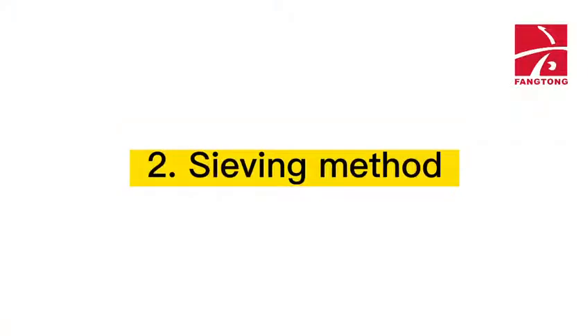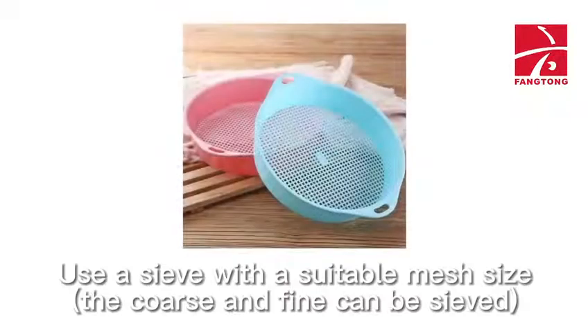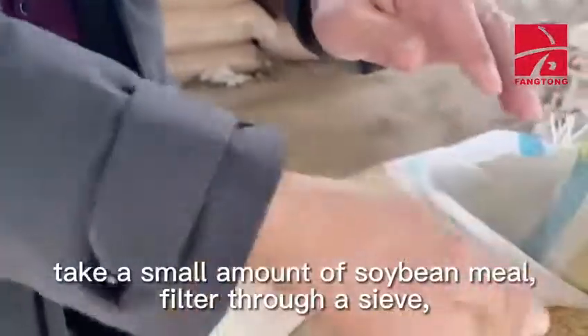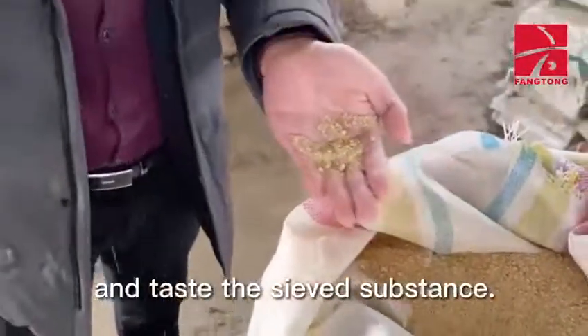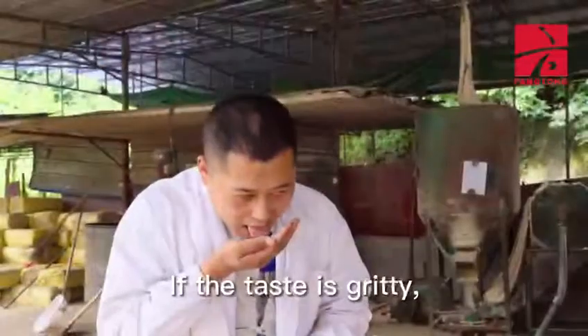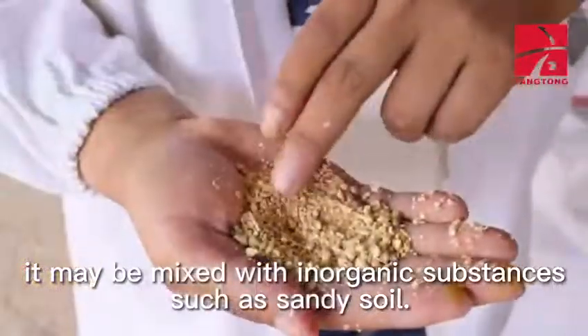Method 2: Use the sieving method to identify whether sandy soil is mixed in soybean meal. Use a sieve with a suitable mesh size. Take a small amount of soybean meal, filter through a sieve, and taste the sieved substance. If the taste is gritty, it may be mixed with inorganic substances such as sandy soil.